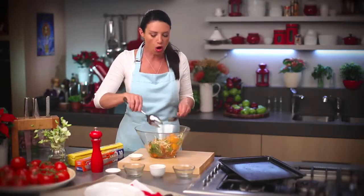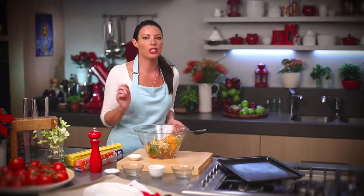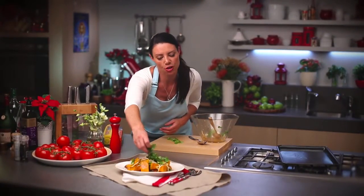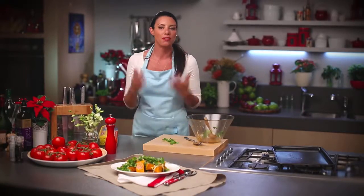This salad could either be served with hot or cold pumpkin, it's up to you, but the flavours from that sweet chilli sauce and the sesame oil is just beautiful. Wow, smells amazing — I'm serving my salad warm. I'm going to finish my salad with a little bit of fresh coriander, and if you like things spicy, why don't you add a little bit of extra chilli flakes.